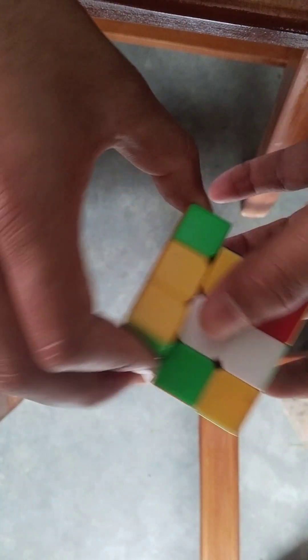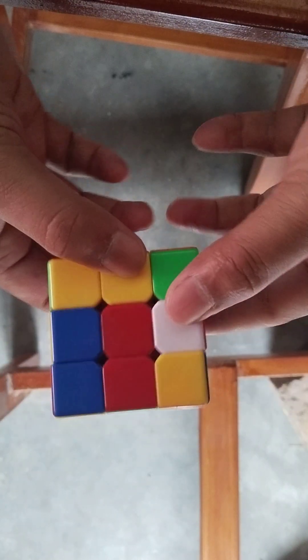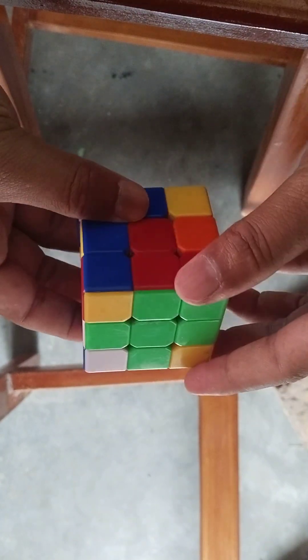This is yellow. Yellow color and this is green. This side you rotate — rotate this side and this side.